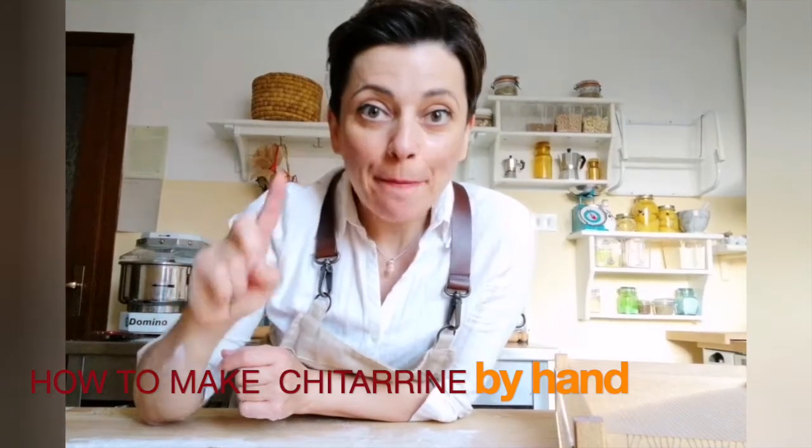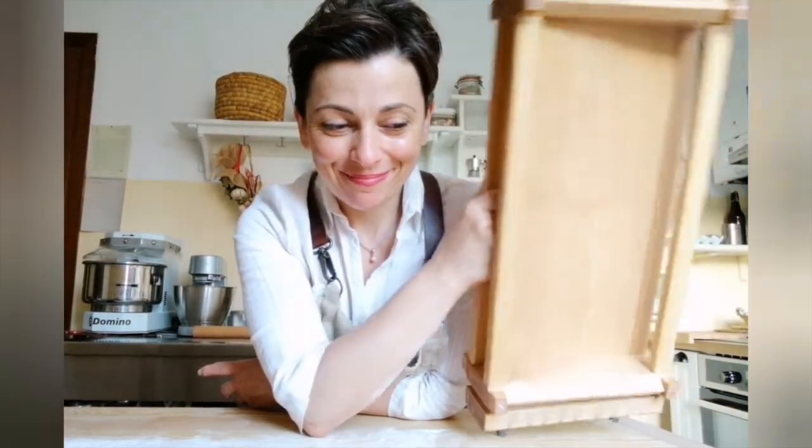Hi everybody, today I'm making spaghetti alla chitarra, or chitarrine, a special pasta from the Abruzzo region. It's very easy to make, but before you have to make the egg dough. Follow the recipe, let the dough rest for 20 minutes more or less. For this recipe we need a rolling pin and a chitarra tool — follow the recipe, I'll give you some suggestions on where you can find the chitarra tool.